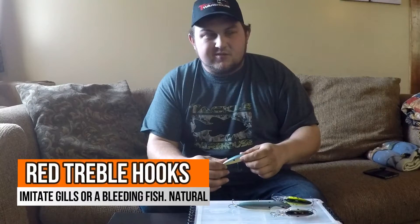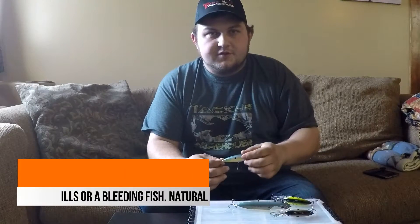People say different color hooks attract fish or scare them away. People say red hooks scare fish away and they don't — it's something you can definitely use to your advantage.